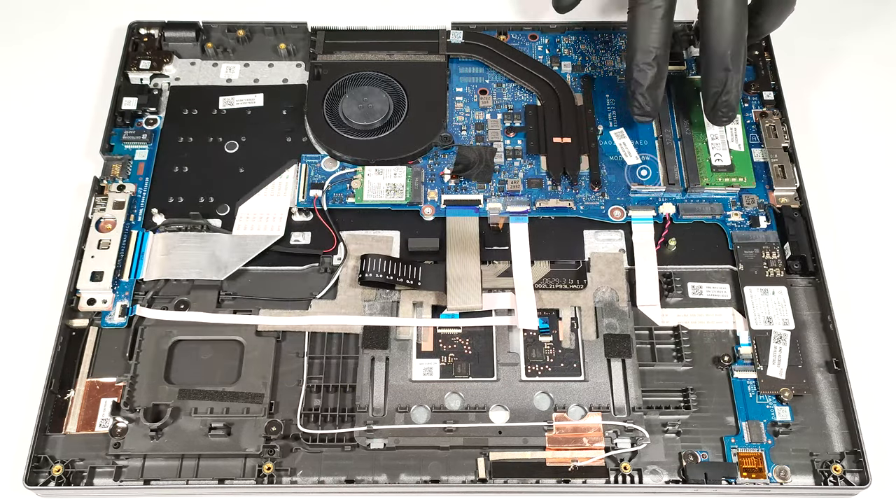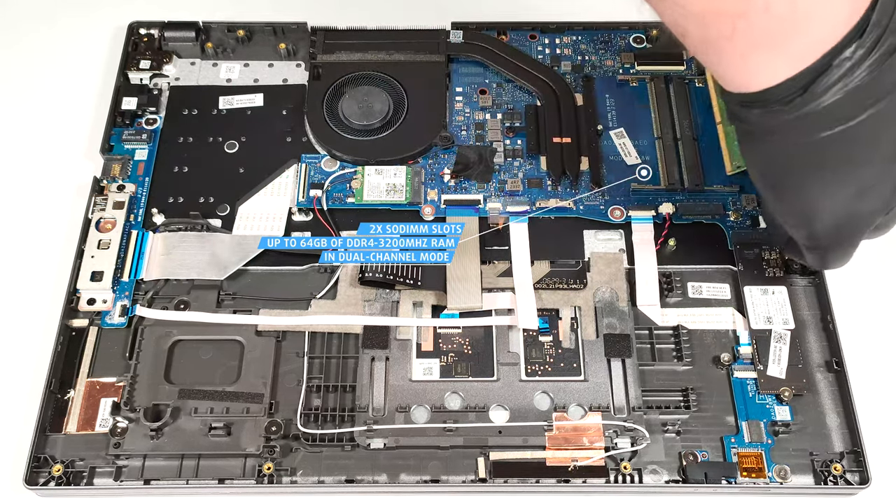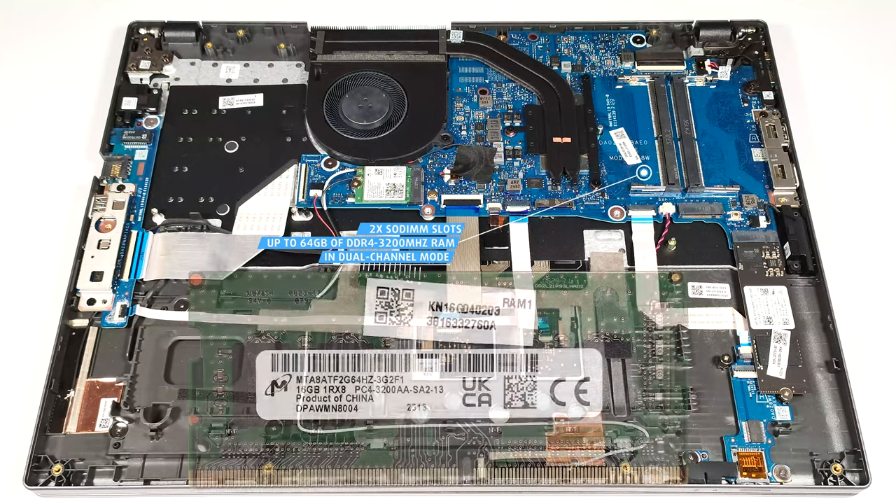Memory-wise, you get two SODIMMs for up to 64GB of DDR4 3200MHz RAM in dual-channel mode.